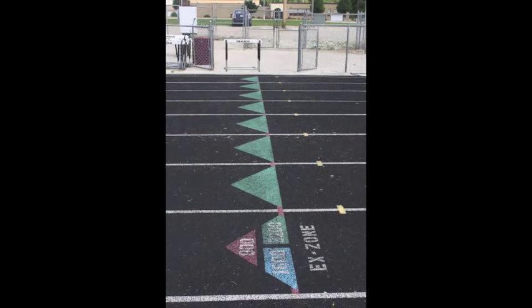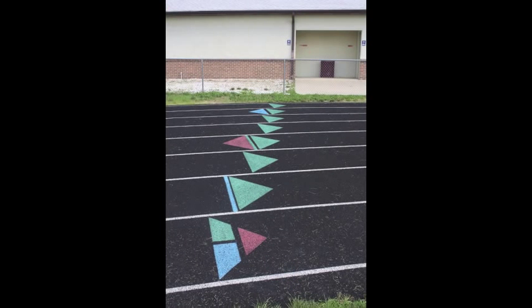That second runner will run a one curve stagger and then hand off to the third runner, which will be using the common or green exchange zones as they open and close. The fourth runner will also do the same as they finish the race.